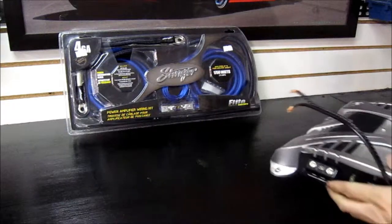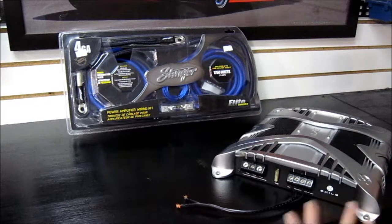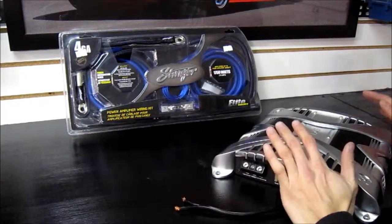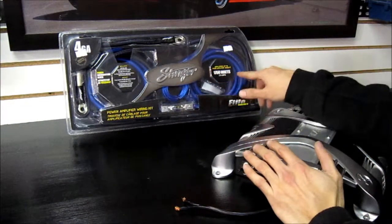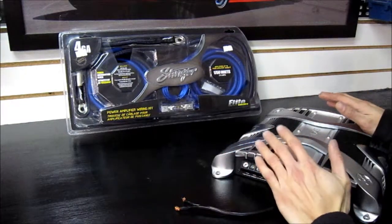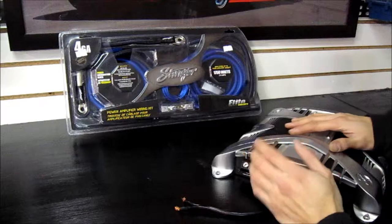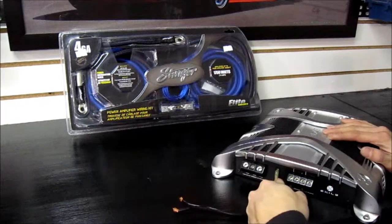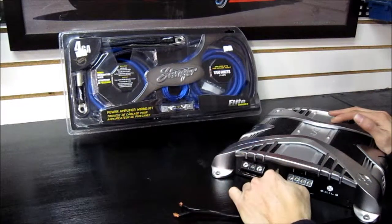If you're confused about selecting the appropriate thickness of wire and you just want to get what's required by the amplifier, a lot of companies are now rating kits by wattage because everyone knows the wattage of their amplifier. But a quick way to know the minimum amps required from the wiring kit is to look at the side of the amp — most amps will have a fuse on the side. Here we have a 25 amp fuse, so this particular amplifier can't draw more than that because going over 25 amps will blow the fuse.